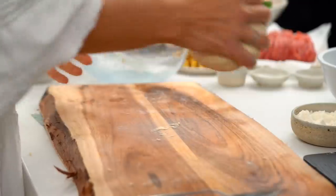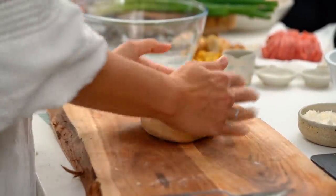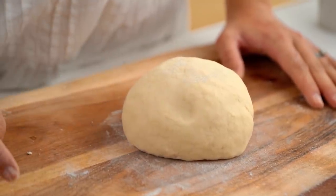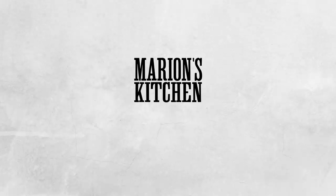Once you're slightly out of breath from kneading, you can tell the dough is ready because it's come together really smoothly, and when you push into it, it pops back out — more elastic than when you first started. Pop this back into your bowl, cover with a tea towel, and let it rest for about an hour or until it's doubled in size. In the meantime, let's get on to making our juicy pork filling.